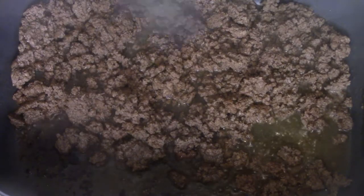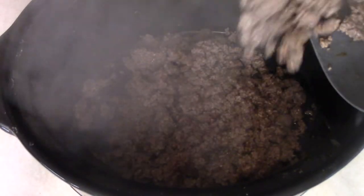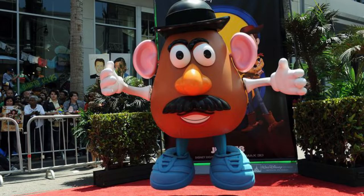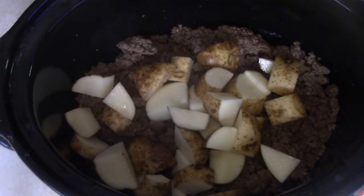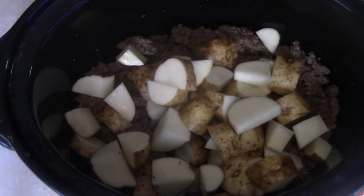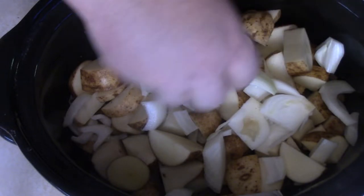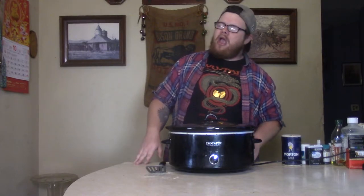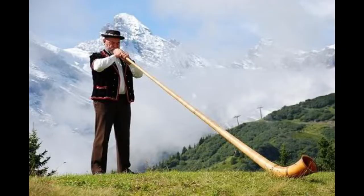Once you get your ground beef good and done, drain all that grease, get your crock pot over there, and put that stuff down in there. Put your drained ground beef in first. Next, I'm going to get some Idaho potatoes — Mr. Potato Head — left the skin on, washed it off, and cut it up into little chunks. Put that in the crock pot too. Then we're going to add a big yellow onion, baby, just for that onion flavor. I'm trying to sweat everything out, get my cleanse on. That onion is going to make me breathe like the Ricola guy. You know what I'm talking about?